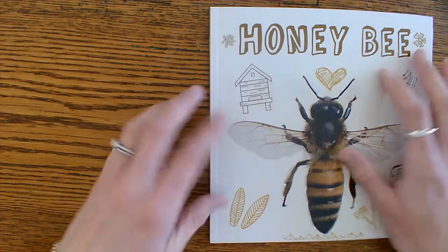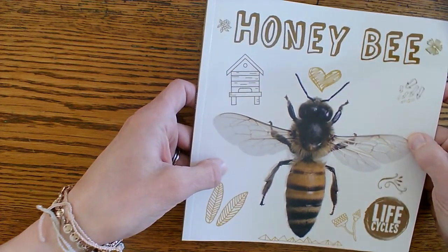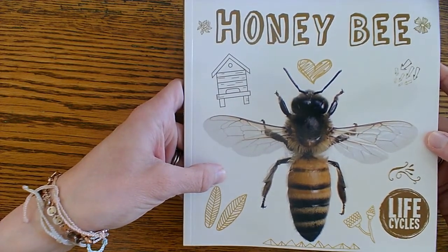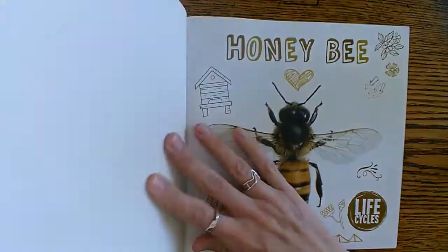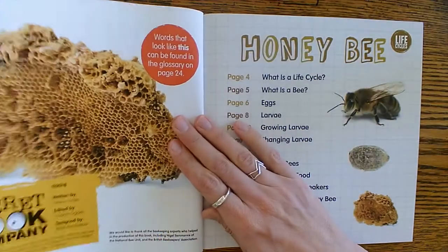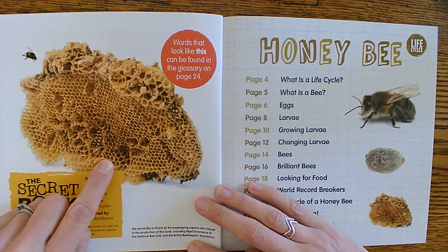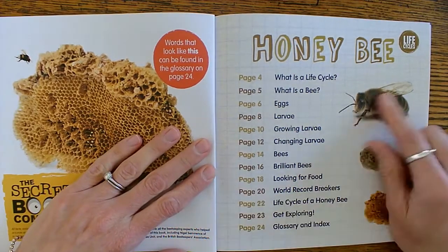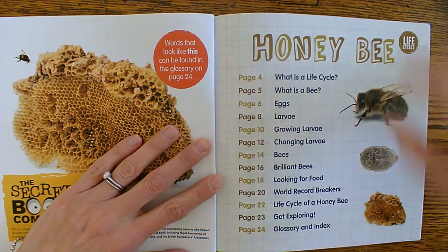Okay boys and girls, I wanted to share this book with you. It's called Honey Bee Life Cycle and it's just like some of the other ones we've been reading. It's gonna tell us all about bees and the honey bee especially. That's a pretty cool beehive, huh? There was probably lots of honey in there and lots of bees. Here's our table of contents — it's going to tell us all that we're going to learn in here.